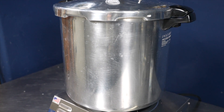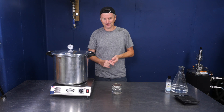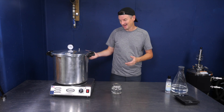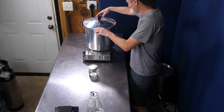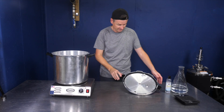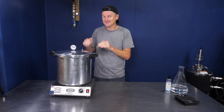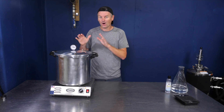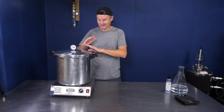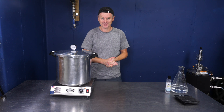I picked one up for about a hundred bucks on Amazon, which is kind of a lot if you're just using it to freeze yeast. But I also use this for my yeast starter process as well. I'm going to put this in here — I already have some water in here to create some steam. I'm going to heat this up, get it to 15 psi and hold it for 10 minutes. Once it's done that, I'll let it cool back down to ambient temperature, and then we can move on to the next stage.